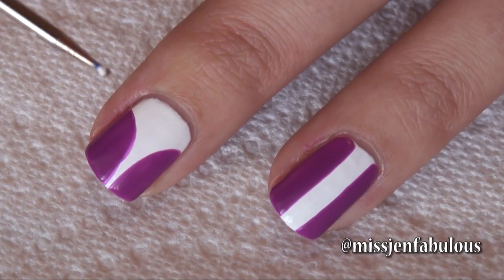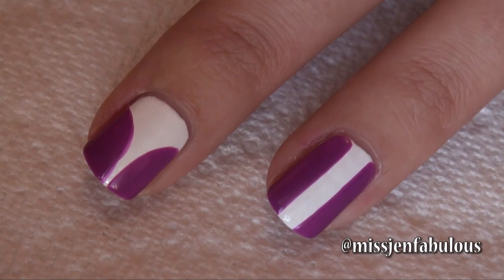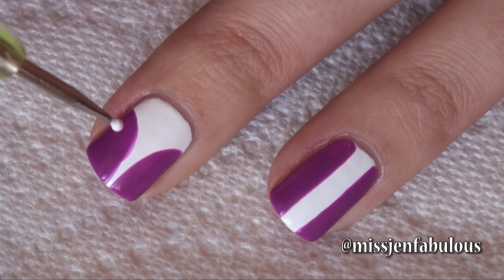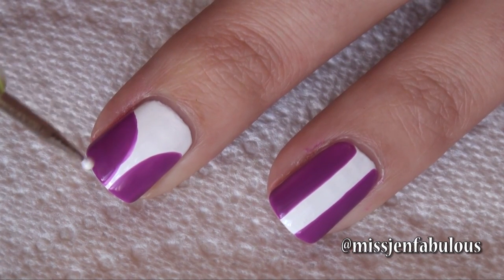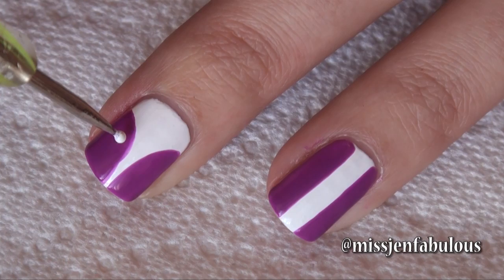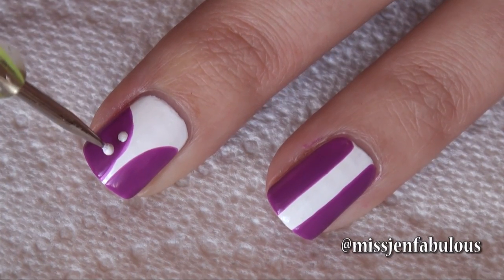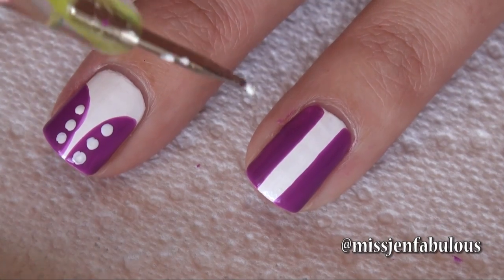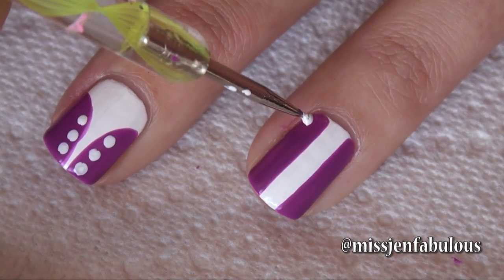To continue on, we're going to take our dotting tool and dip it into some white nail polish — I'll link down below where I purchase my dotting tools. Depending on your nail size, it will depend on how many holes you make for your laces. I'm going to do three on each side. Since I have a lot more room on this corset, we're going to add four polka dots.